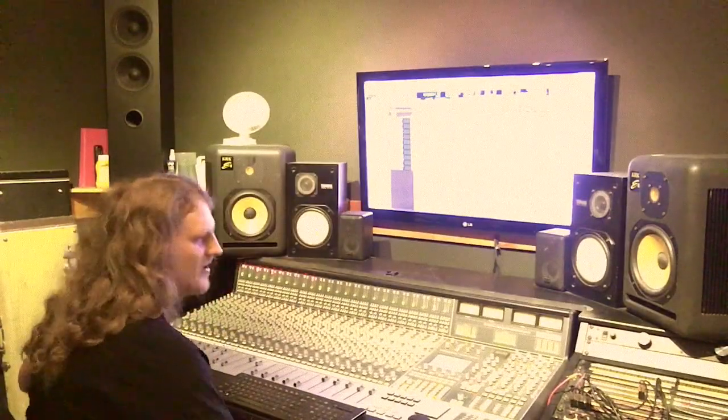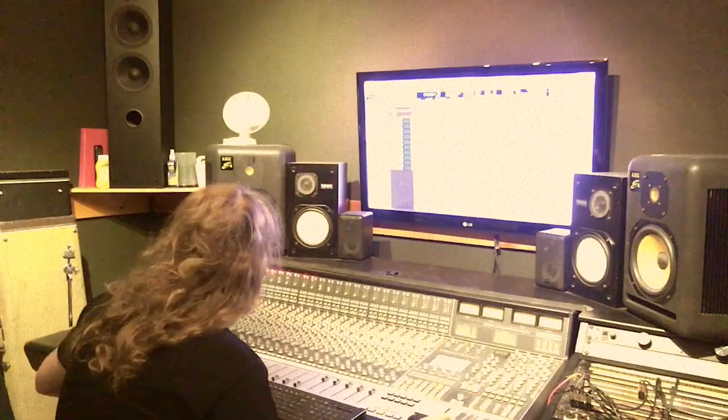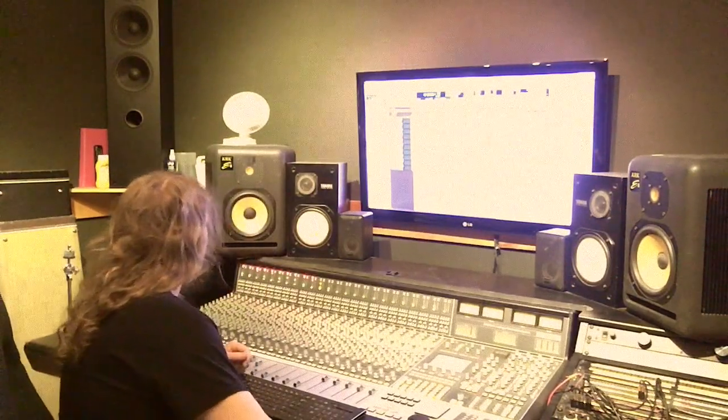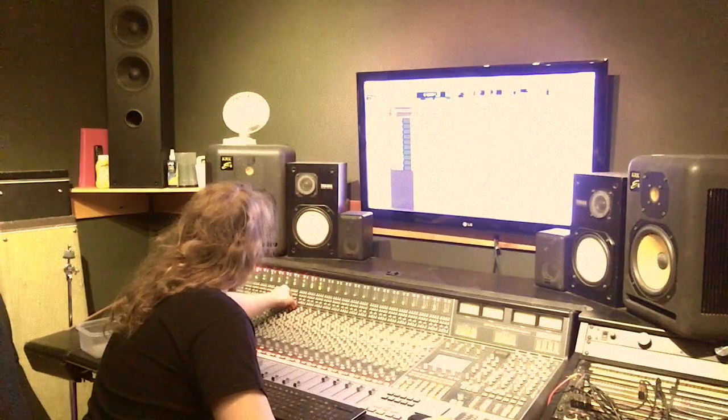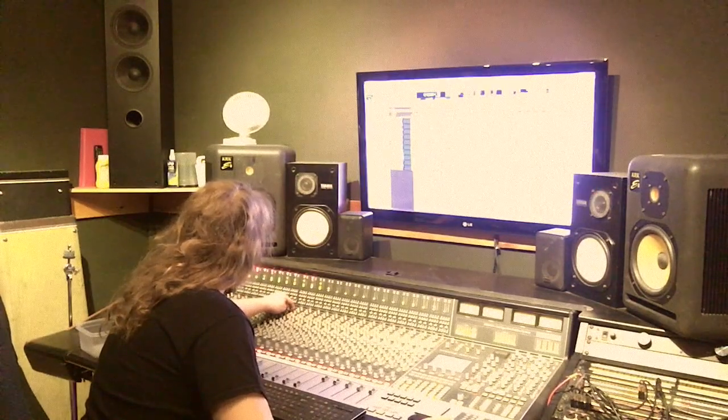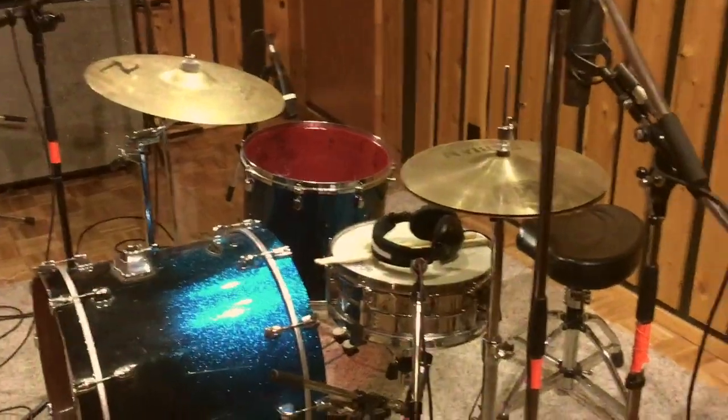I want that floor tom and then some hi-hat, ride cymbal, and then the whole thing. We spent about ten minutes setting up this grandiose kit. We got all the mics sounding good on the other end. Taylor, please stop — it's so good. It's going nowhere, nobody's gonna hear it.